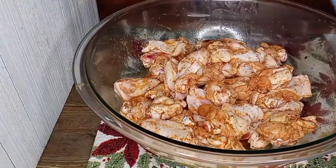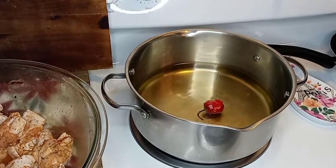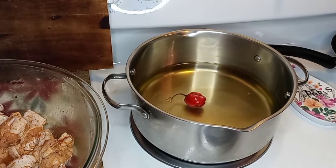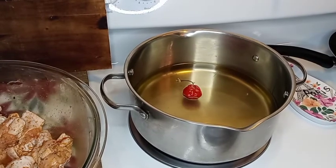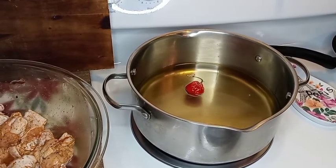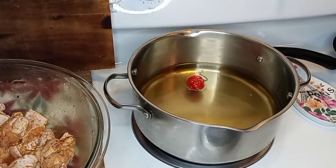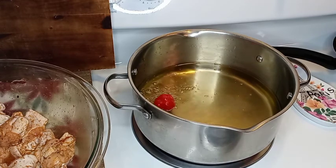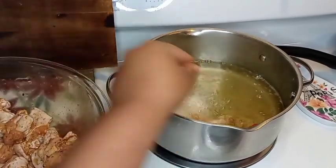My wings were marinating for about 30 minutes and we're going to get the frying started. I added a scotch bonnet pepper to my oil while it heats up and gets to temp. These wings are going to be fried dry and crispy. Let's get into these wings — I'm so excited for you guys to see the finish. Definitely stay all the way to the end.